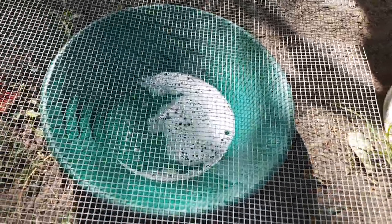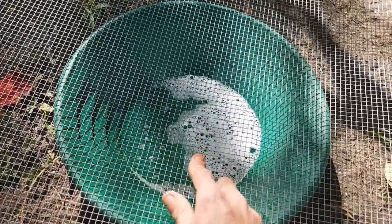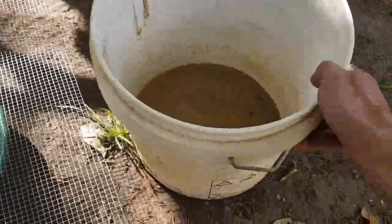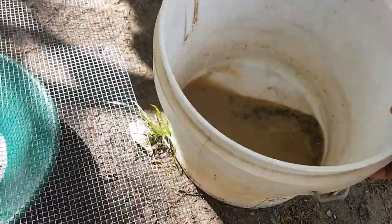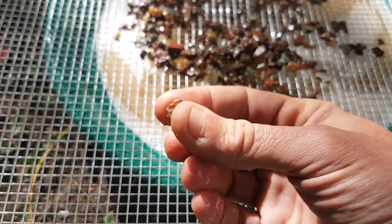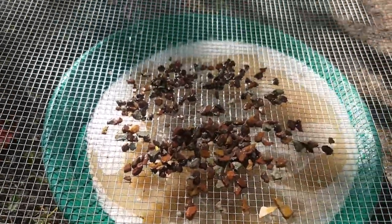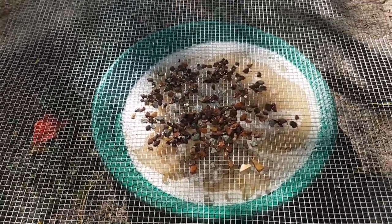Alright, time to do a clean up. Got my pan and also got some mouse mesh — or snake wire, whatever you want to call it — I think it's six mil by six mil. Got our bucket of goodies, given it a good shake up, got it all nice and loose. Going to classify again through the screen. Nothing on there. I'll pan it down and see how we went.